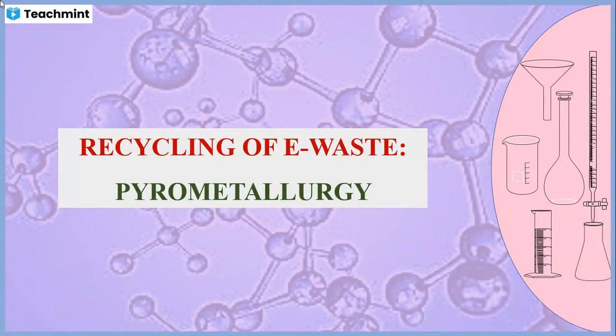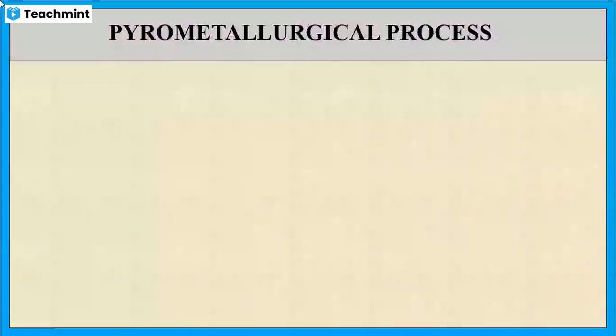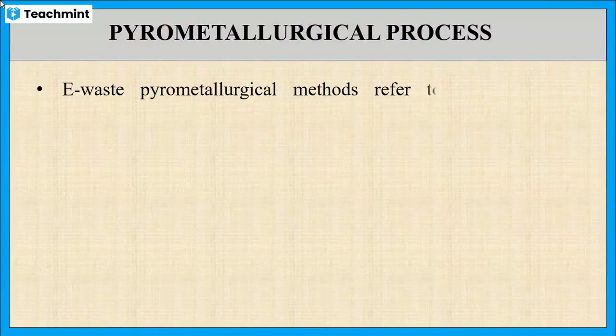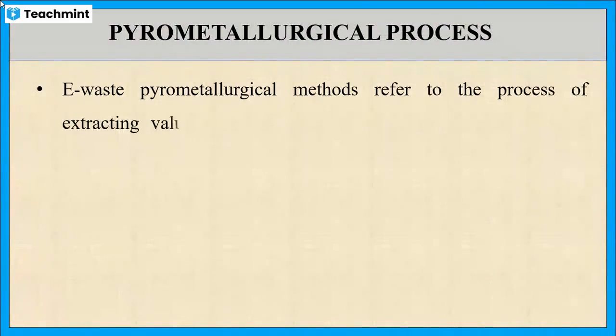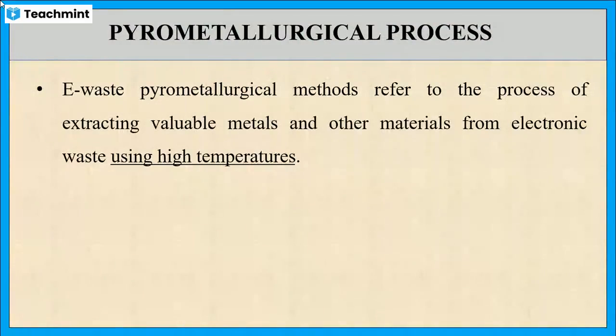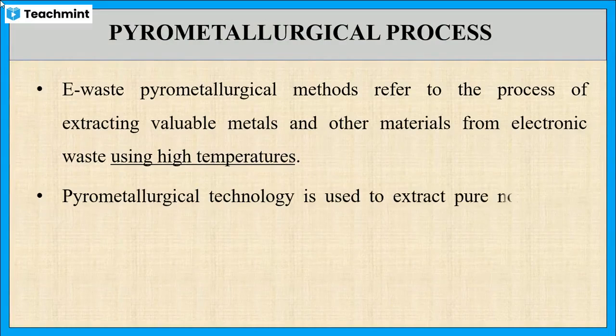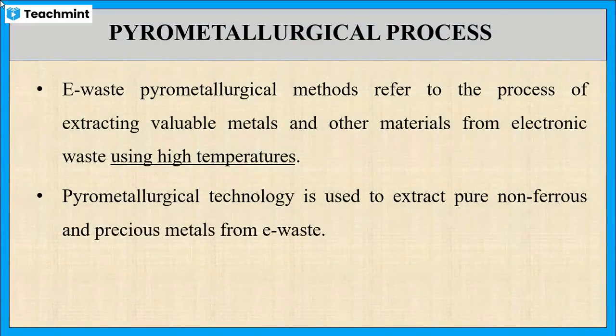In this session, let us discuss recycling of e-waste using the pyrometallurgy method. As the name 'pyro' indicates, it is a heating process to extract valuable metals from electronic waste. Usually this method is used to extract non-ferrous and precious metals from e-waste.